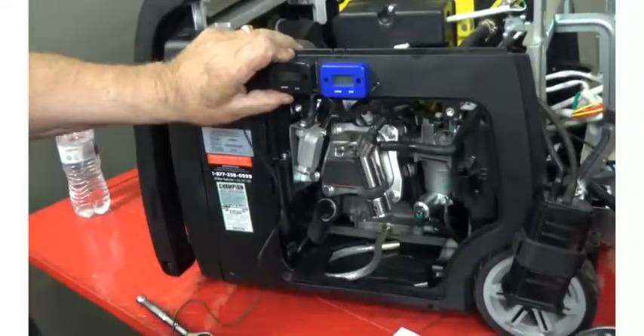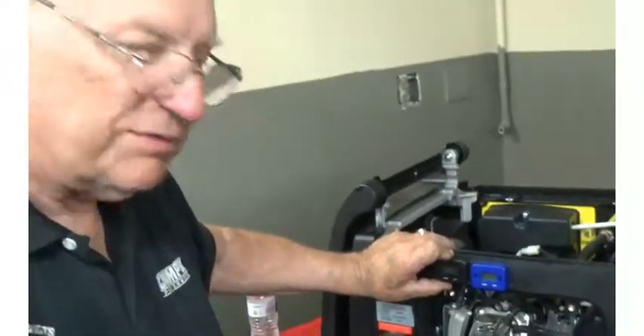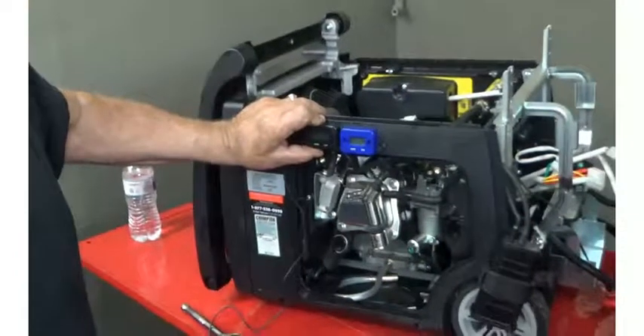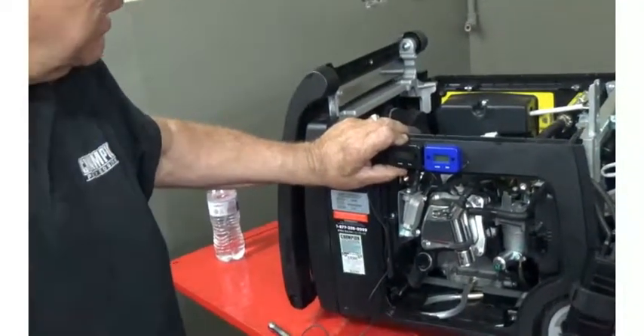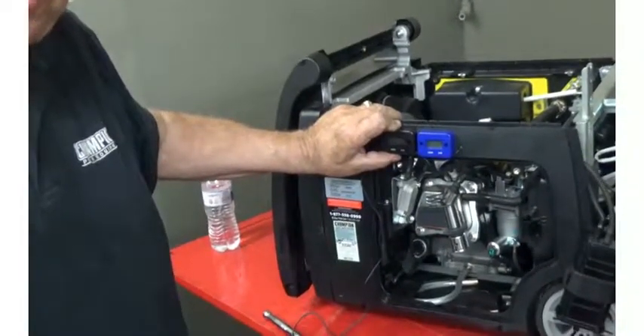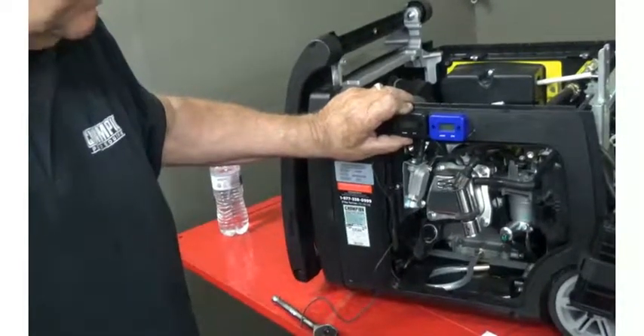That meter has a battery in it that will sustain it about three years. After that, you'll have to replace the hour meter. We have them on our website at $17.95 including shipping, and they work great. People love them — it gives you a measurement between oil changes especially, and total run time.